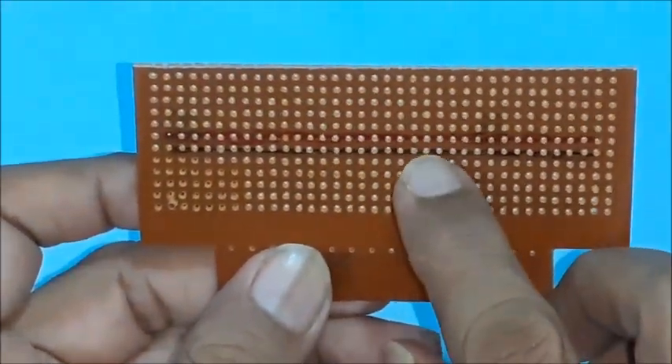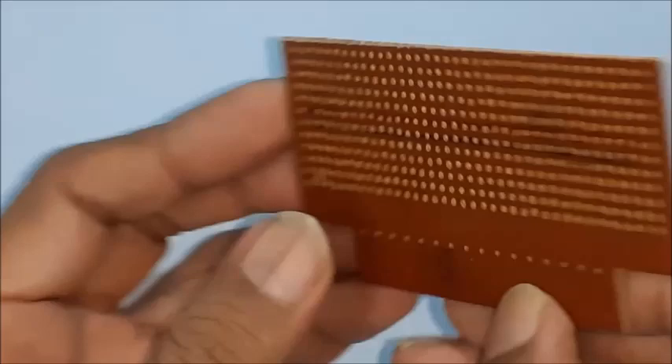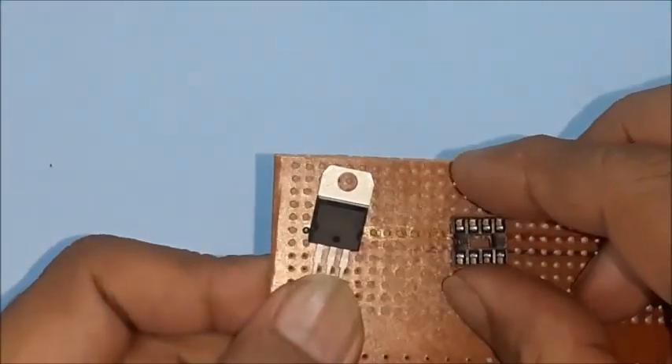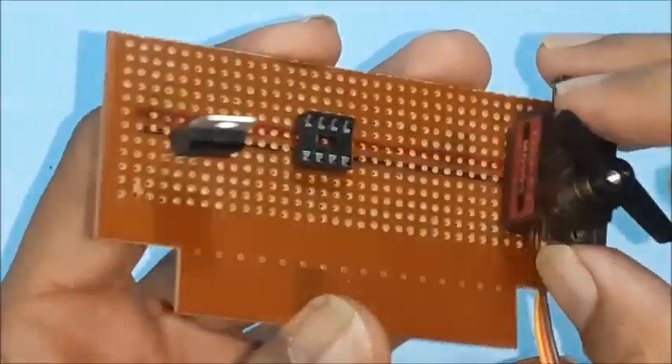Select a suitable PCB and mark positive and negative power supply lines for easy identification. Plan to position the main components on the PCB, like voltage controller, microcontroller, servo motor, and OLED.